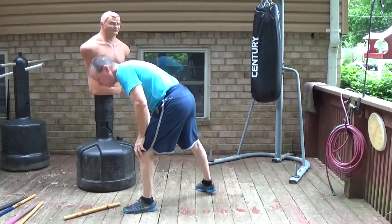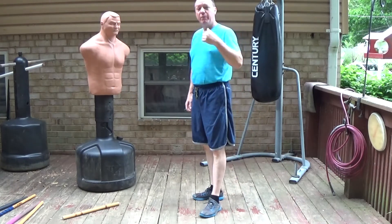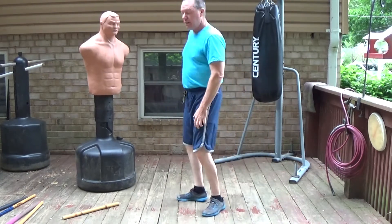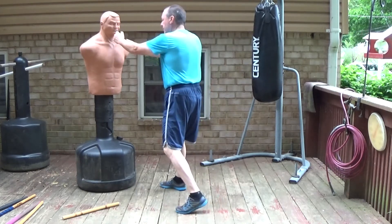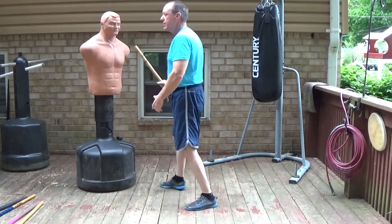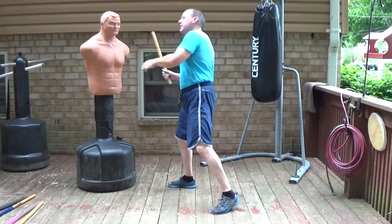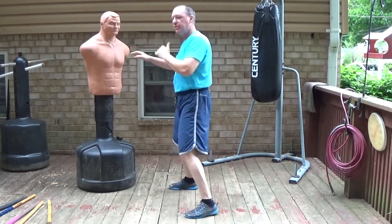From an empty hand perspective, long range is anywhere from outside to where I could just reach him with my kick, since that's my longest weapon. Middle range is where I can reach him with a punch. And close range is where both hands can land — essentially where I could put both hands on the opponent. That then segues closely with the weapons framework, because at close range I can use both hands relatively equally, while at middle range I'm not using both sides equally.